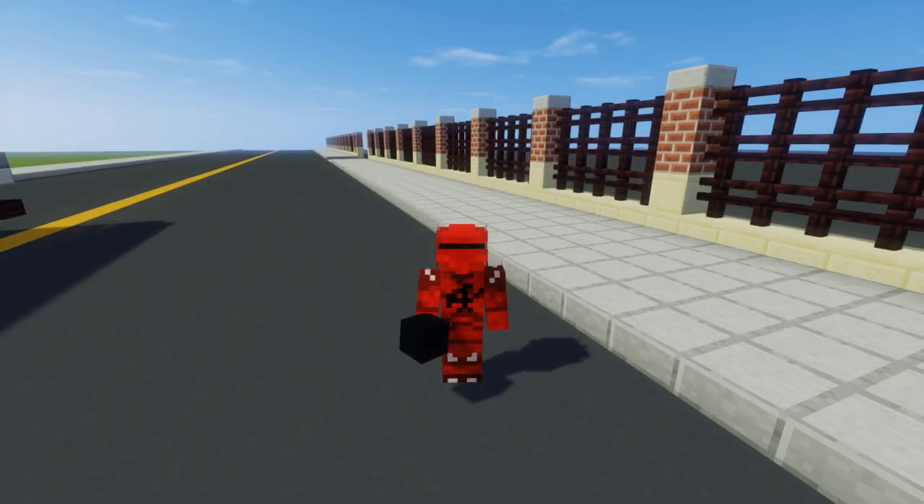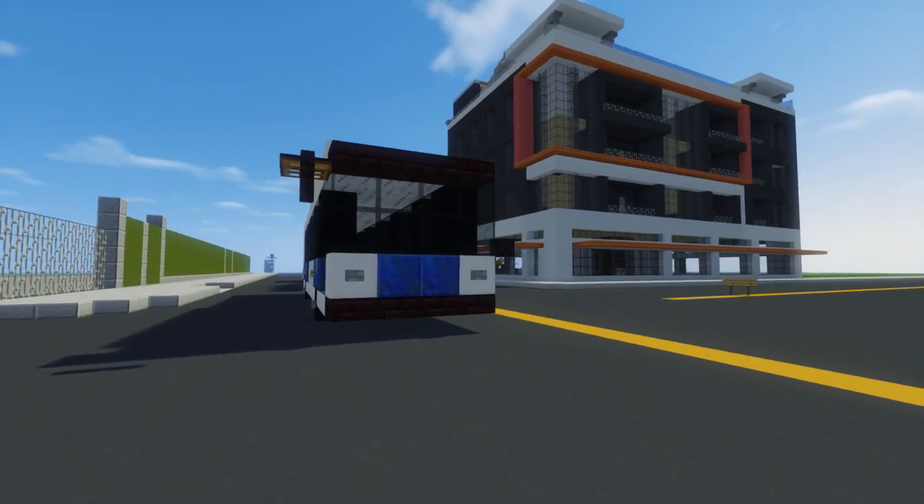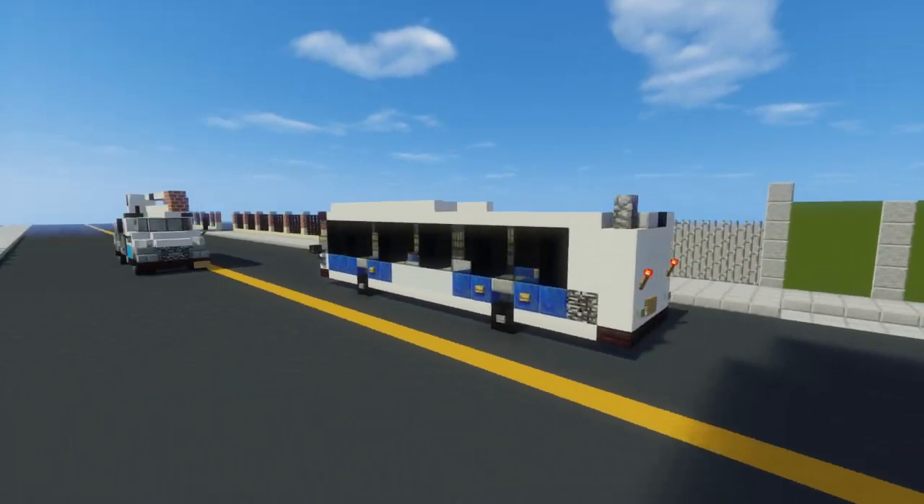Hey, how's it going guys? It's CraftyFox and today we are making another New York City MTA bus. This is the New Flyer Industries XD40 and it's a diesel bus.